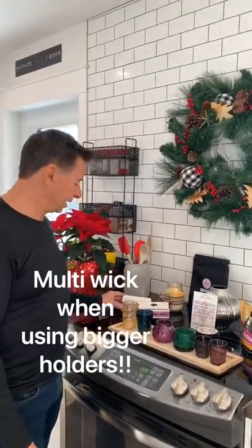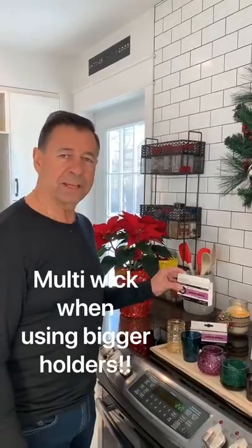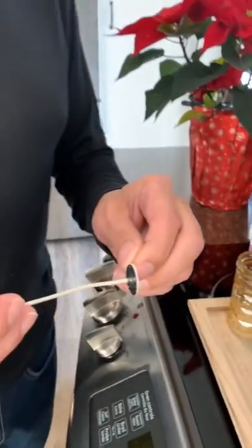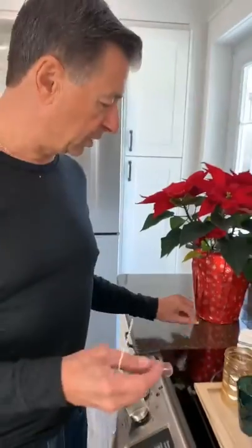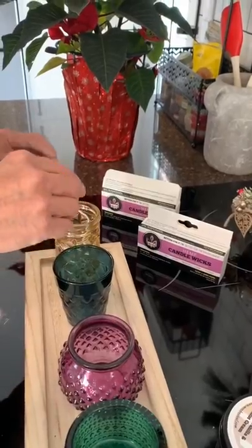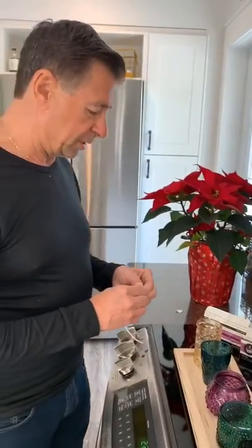Okay dad, what are we doing today? We are going to start by putting medium sized wicks in all of our candle holders. It's just a matter of peeling off the back of the sticky bottoms on the wicks and dropping them down into the jars. Center as much as you can — perfect, just like that. That's one.